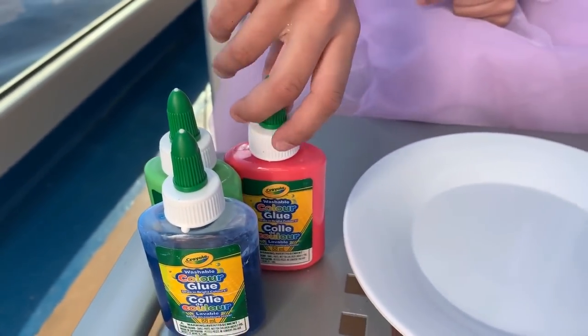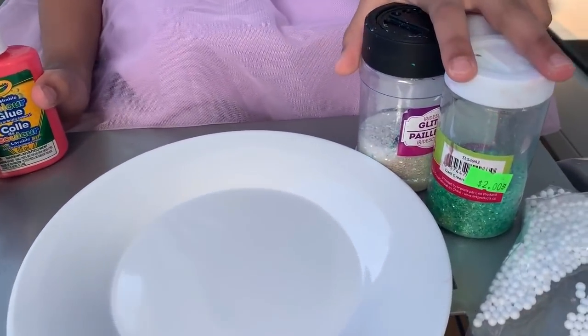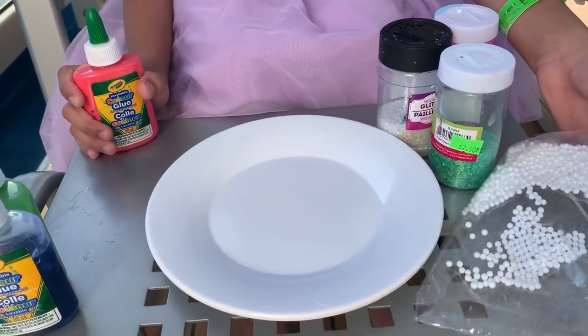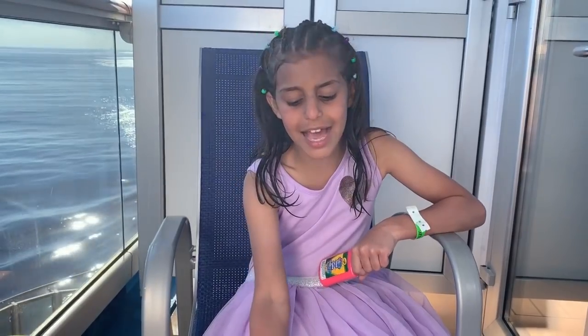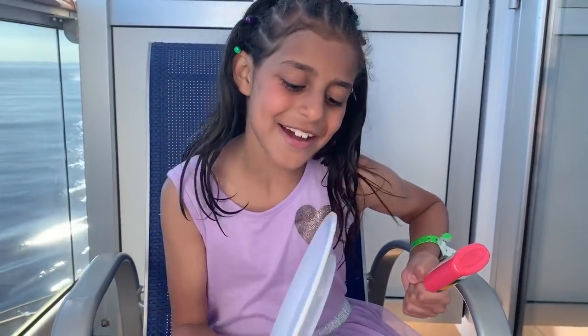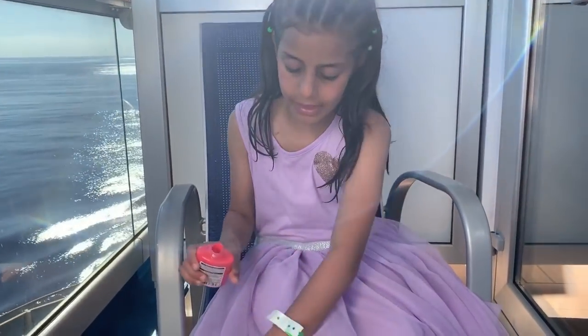I'm choosing the color pink. I have some glitter over here and some foam. I have this plate — as you know I don't have a bowl. Okay guys, let's do this, let's get to it.